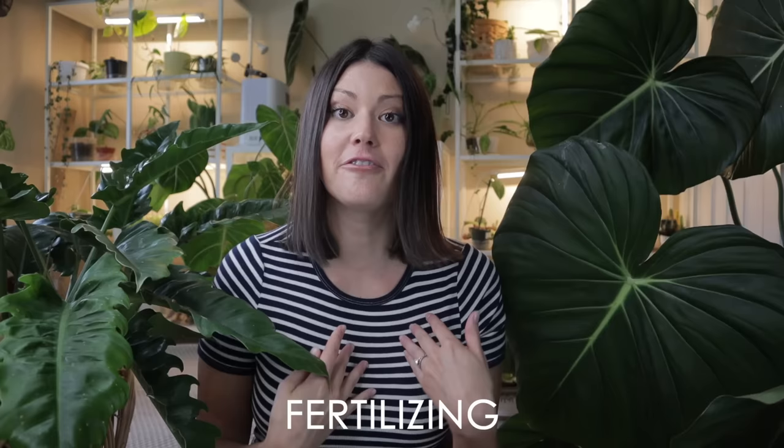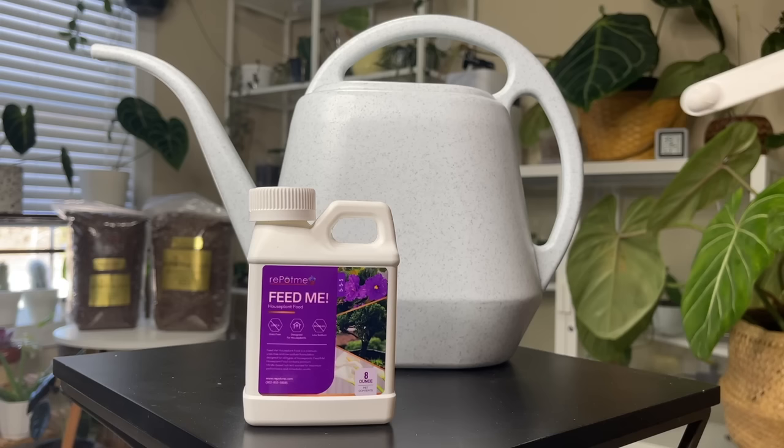Next is fertilizing, and fertilizing is hugely important. It doesn't have to be complicated — it can be very straightforward. But if you're wanting to grow big beautiful mature leaves on your plant, there's no way it's going to do that unless it has enough nutrition. You have a lot of options: you could go with an organic option like a fish fertilizer, or you could go with a synthetic option.